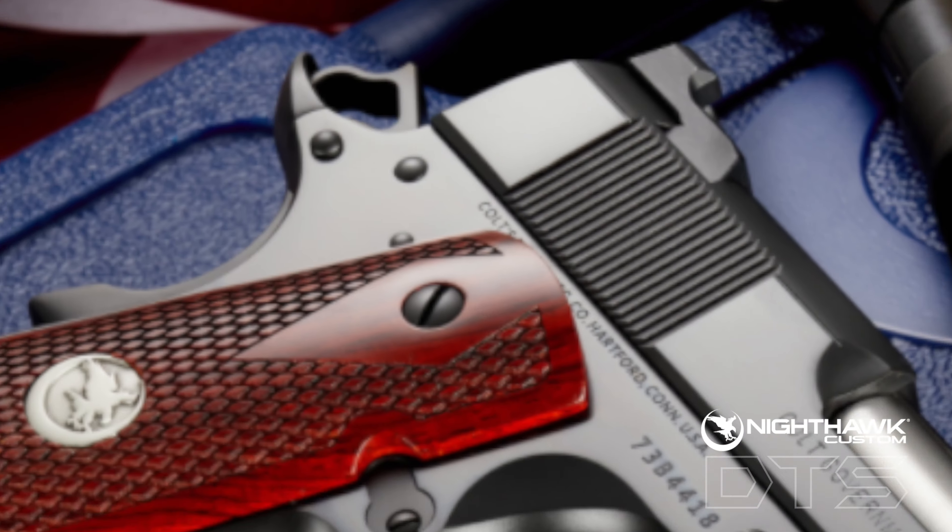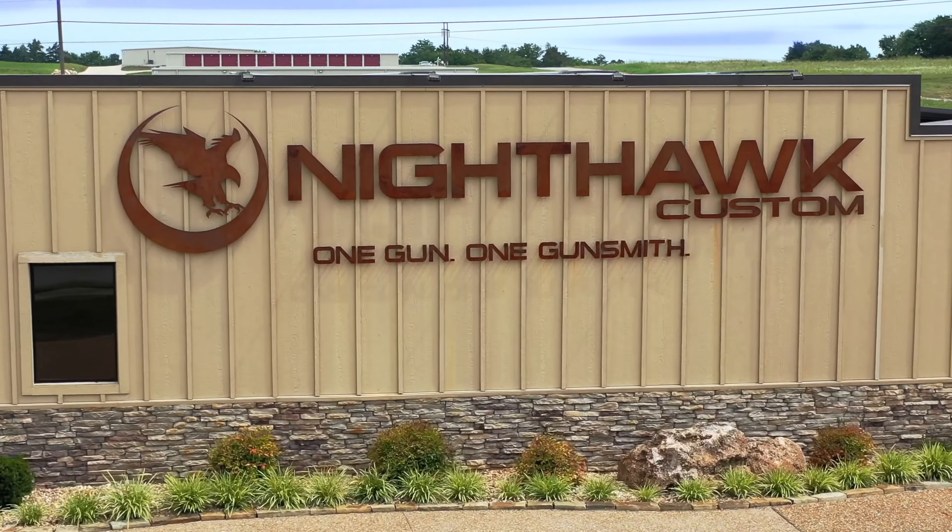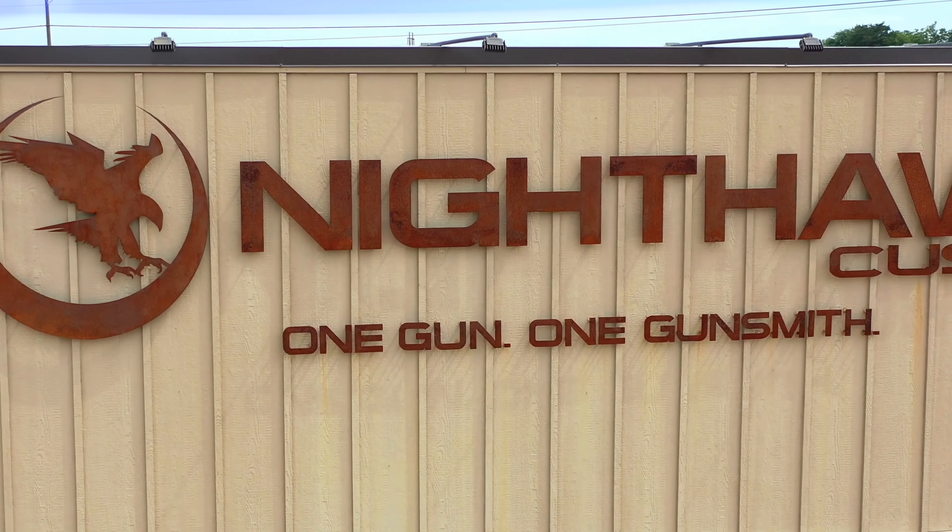Transform your 1911. Order yours today. Proudly built in Berryville, Arkansas. Nighthawk Custom — one gun, one gunster.